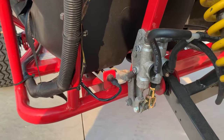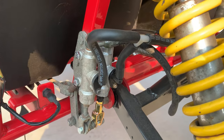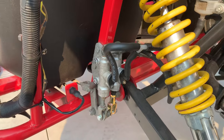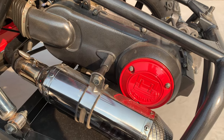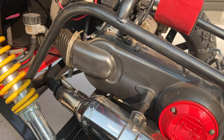We mounted the other master cylinder right next to the old one — that actually worked perfect. We teed in the two master cylinders to the reservoir, which worked out really well. We also upgraded the clutch spring on the secondary, and the variator is 115mm versus stock.